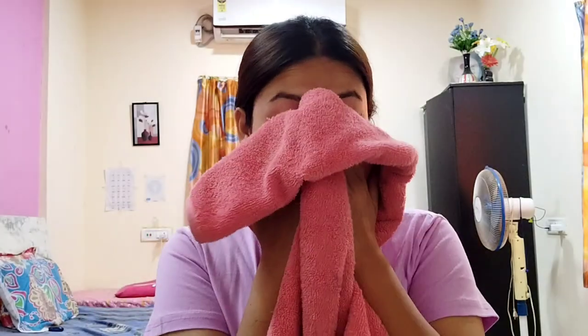Hey everybody, welcome back to my channel! I hope everybody is doing well. In today's video I'll be sharing my morning skincare routine. I had been asked if there is anything special for your skin, so I thought I'd be making this video today. Without any delay, let's get started.